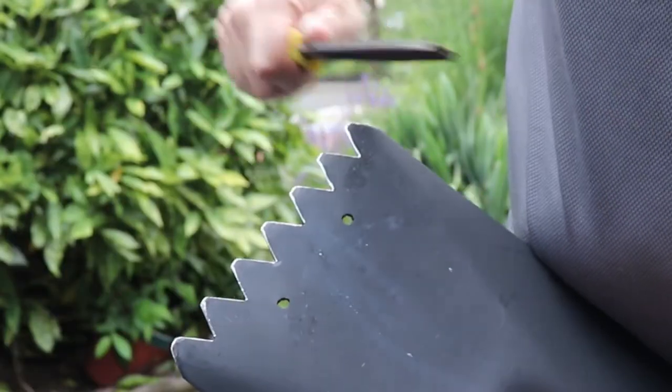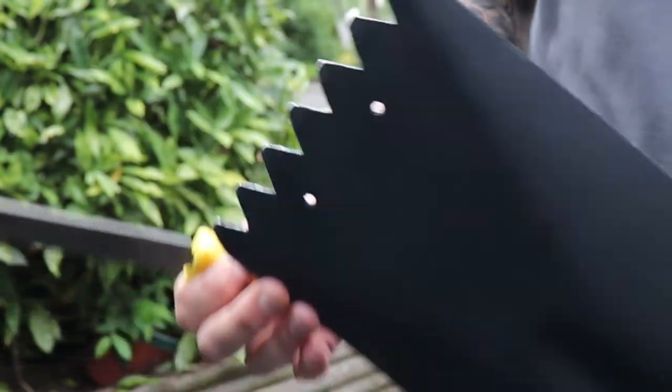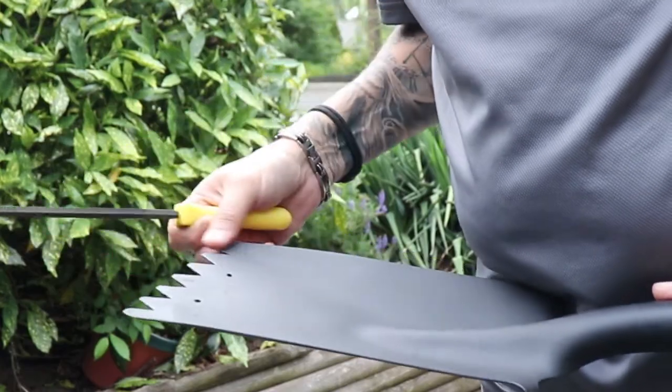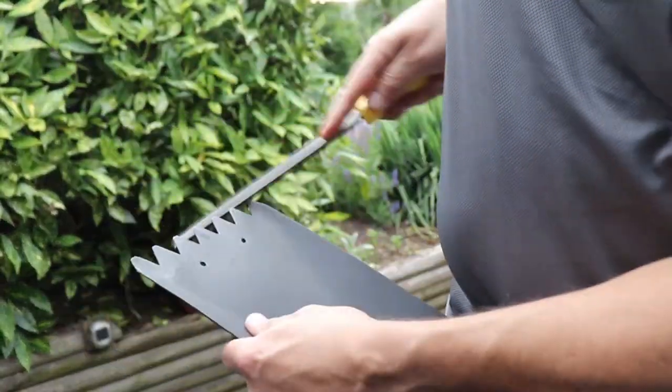I went and gave the tips of the blade a quick file to remove some of the burrs. Didn't want to make it too sharp — although, you know, it's just really a camp shovel, useful if I just got to fend off a bear.